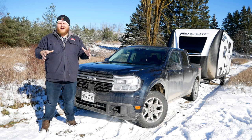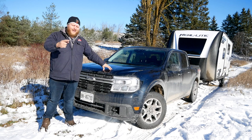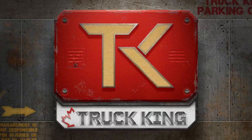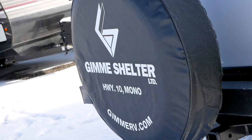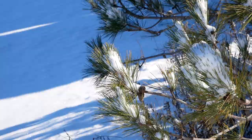Hey folks, welcome to the Truck King YouTube channel. Today we thought we were just doing a towing test with this Ford Maverick, but mother nature had other plans. We got a big dump of snow last night, so in this video we're going to tow that travel trailer, tell you how this Maverick handles it, and how the all-wheel drive system works in the snow. Big shout-out to Gimme Shelter, our local RV dealer, for setting us up with this Palomino Real Light today.